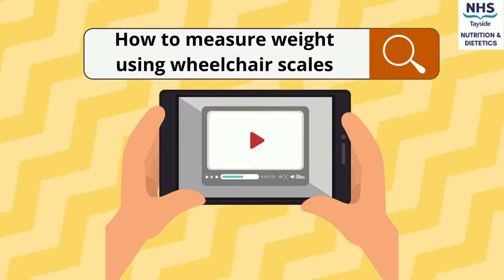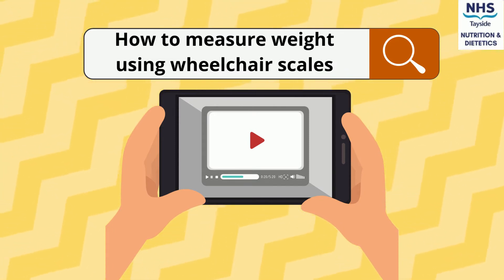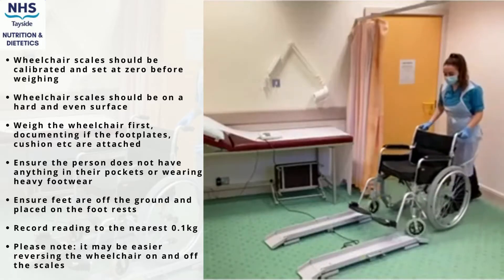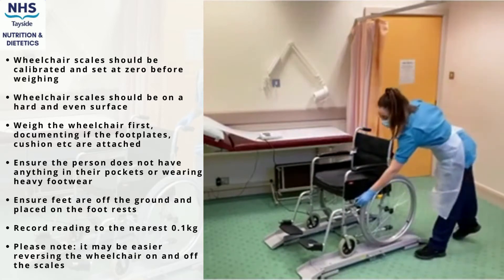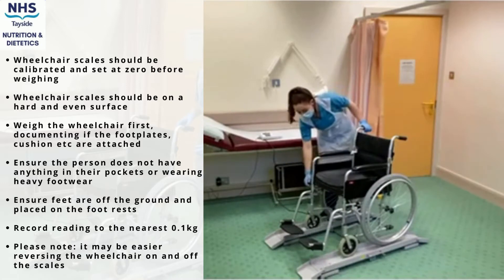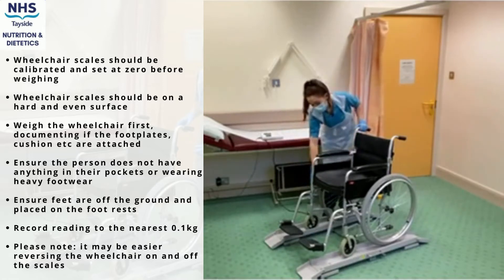A guide on how to measure weight using wheelchair scales. This can be useful for those who are immobile or wheelchair bound. Wheelchair scales take a little more time to set up, so allow for this when completing the task. The scales should be calibrated and set to zero, and placed on a hard and even surface.